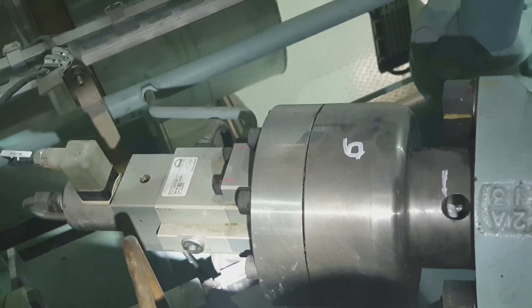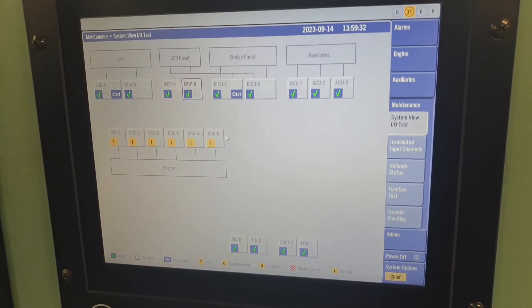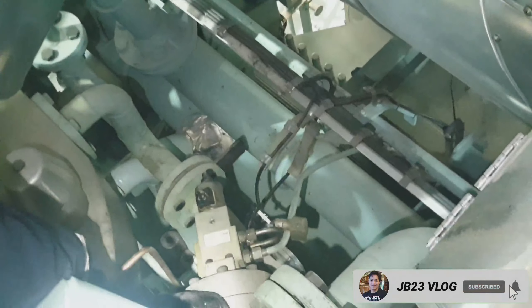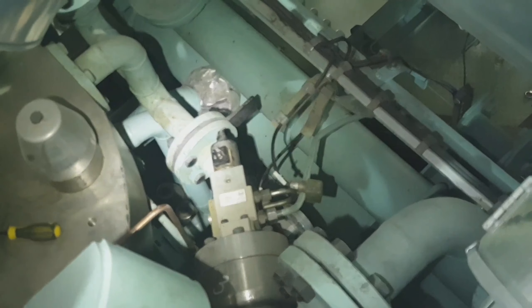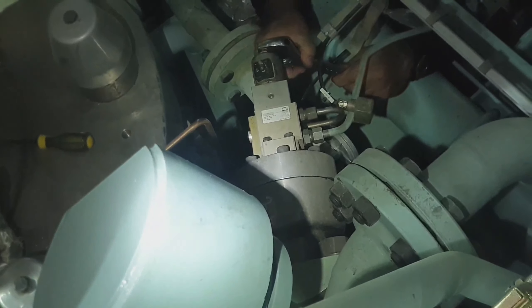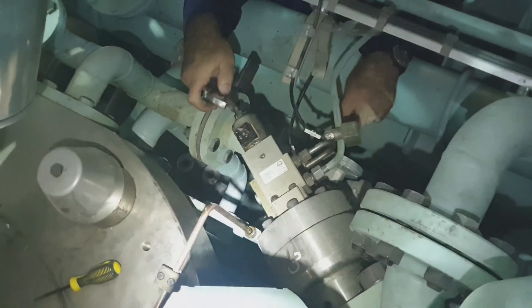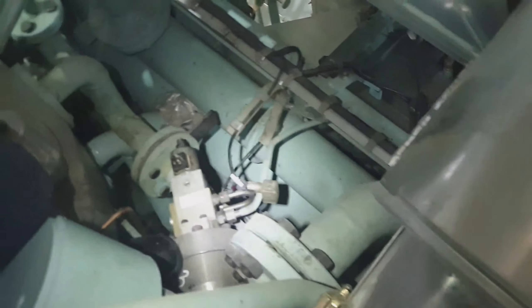The conclusion is that number three is not working, and this is the reason why our main engine has failed to start occasionally. The action that has been made is to check the solenoid valve coil, and it has been found out that the solenoid valve coil is defective. As you can see, we changed the coil and replaced it with a new spare, so the problem is solved.